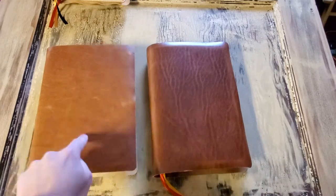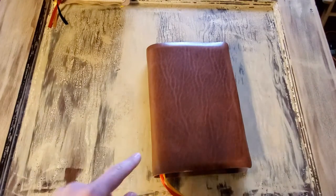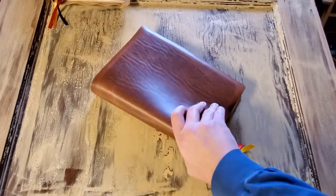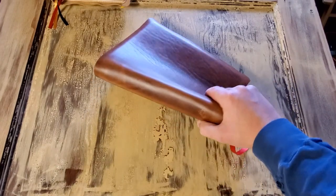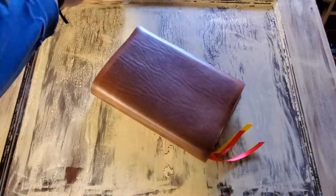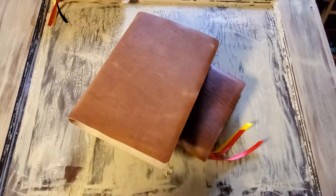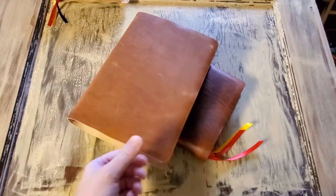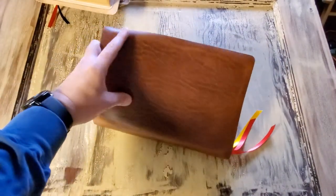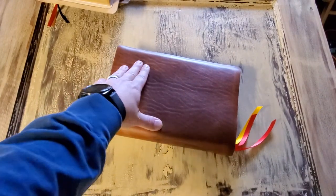I have it in natural and in black as some offerings, but this one a customer requested using the whiskey color — the Cavalier, Horween Cavalier leather. This one feels slightly different than the Dublin. The Dublin is a vegetable tan — an all-natural vegetable tan with waxes in it that gives a pull-up effect. This one also has a pull-up effect, and probably a more dramatic pull-up effect than the Dublin.